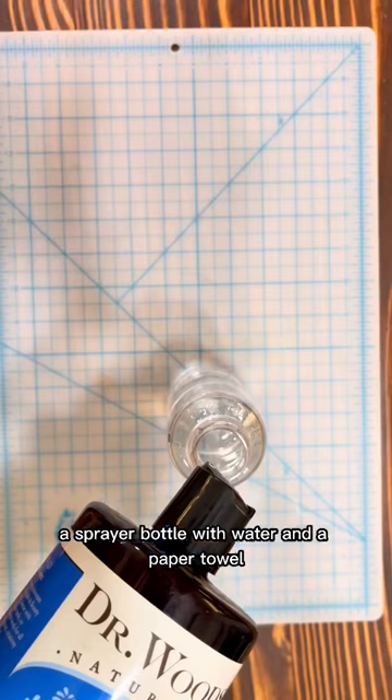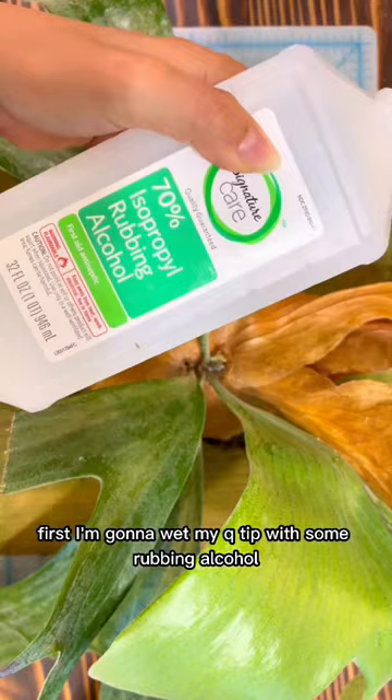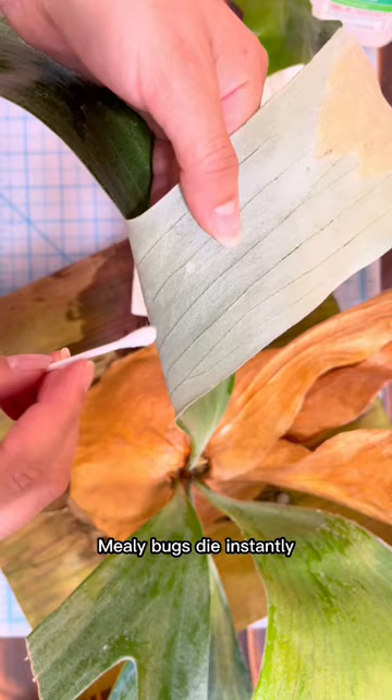I'm adding about two pumps of castile soap into this water and I'll be setting this aside because I'm going to use it in the end. First, I'm going to wet my q-tip with some rubbing alcohol and use this to dab away any of the mealybugs that are clearly visible. Mealybugs die instantly when they come in contact with rubbing alcohol.